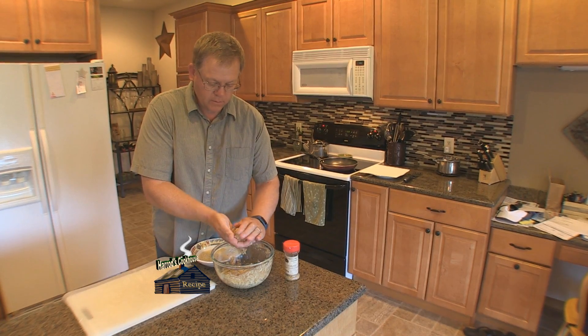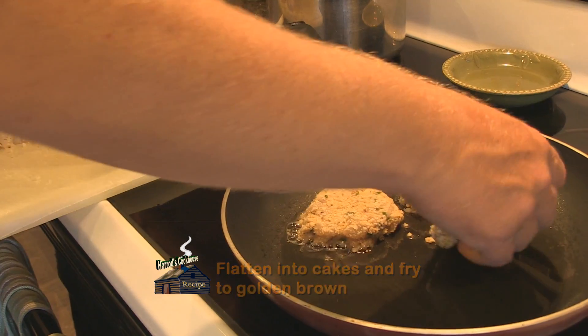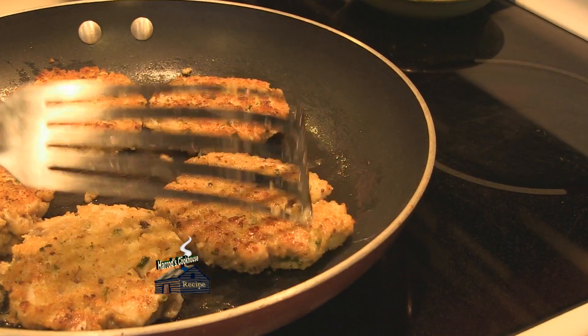Refrigerate to firm so that the mixture will form a ball. Roll the ball in panko, flatten into cakes, and fry in a hot oiled pan. Cook until golden brown and enjoy.